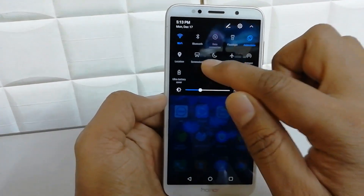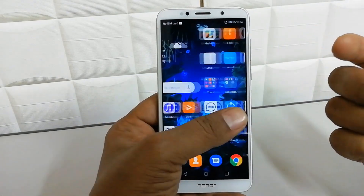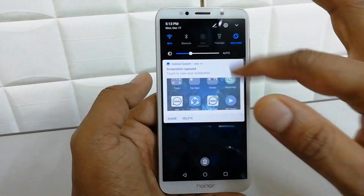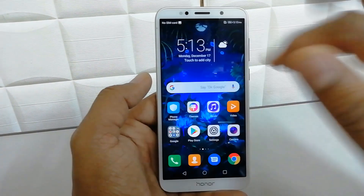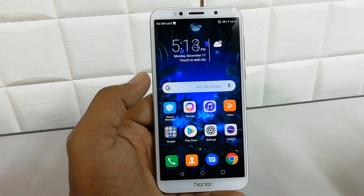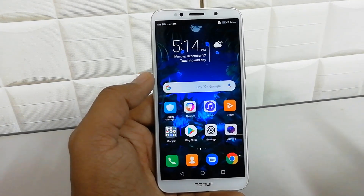Now if you want to take a screenshot anywhere, just simply sweep the notification area down and you will see the screenshot button. Simply click it and it will take a screenshot. It will automatically be saved in your gallery screenshots folder.